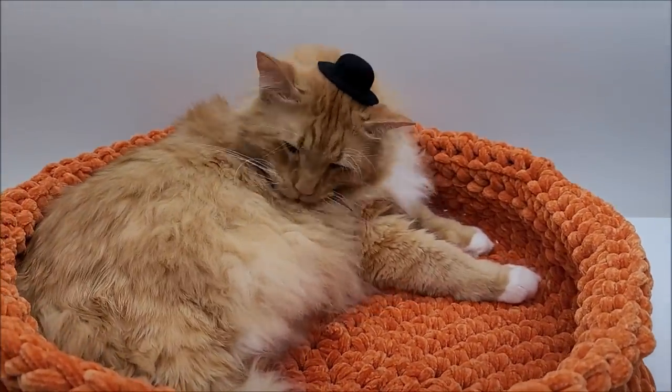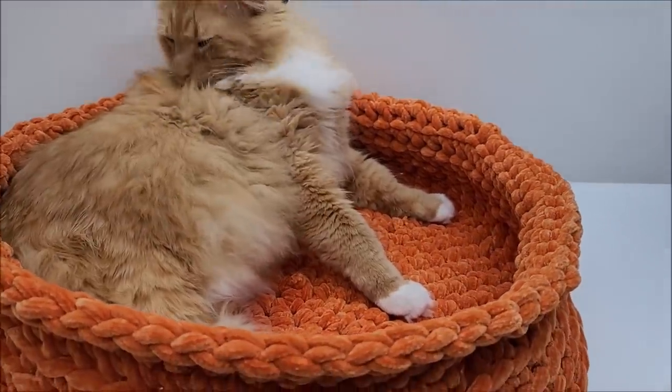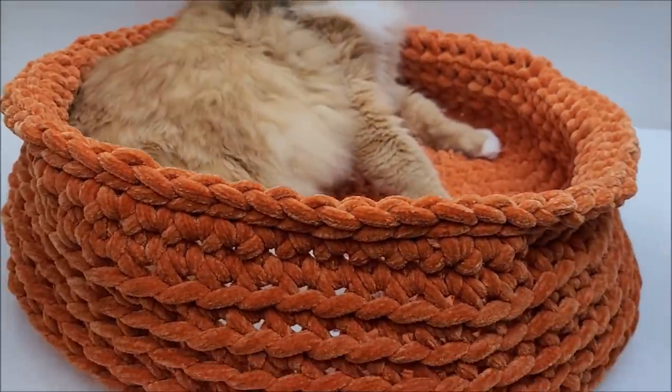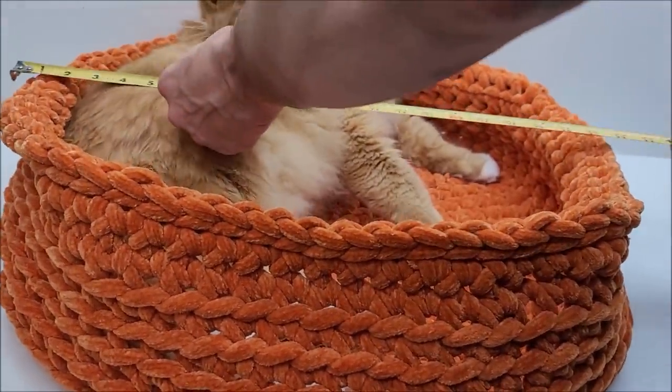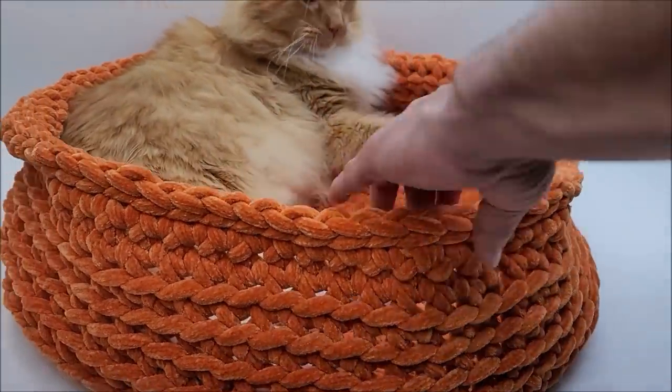Steve is probably about 20 to 25 pounds — he's a big cat. The bed is about 21 to 22 inches across. We did fold down the top just a bit, you don't have to do that, it's just for decoration. Roughly without it folded down it's about 22 inches across.